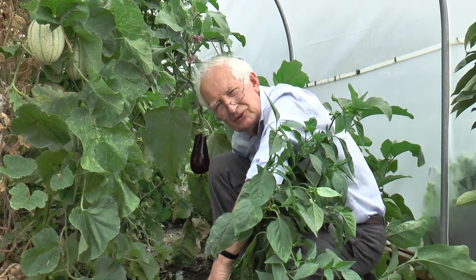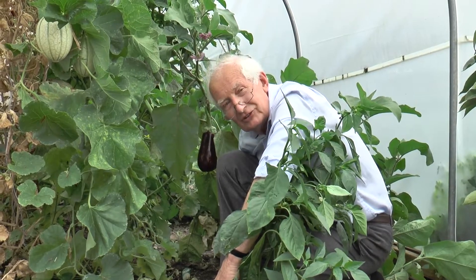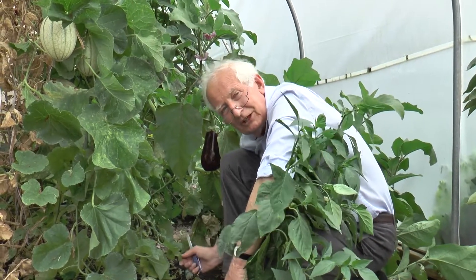A few weeks ago we were showing you how to train melons. Well, it's getting fairly close to harvest now, but you have to keep your eye on them.